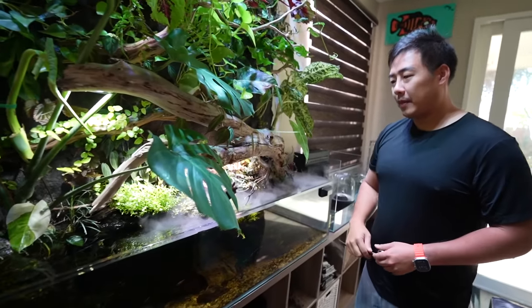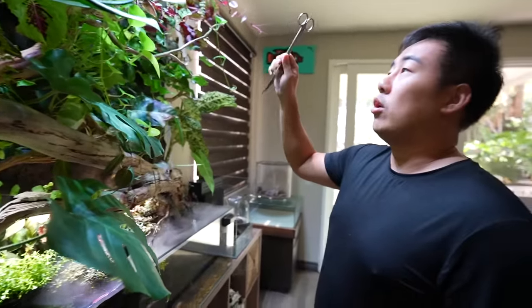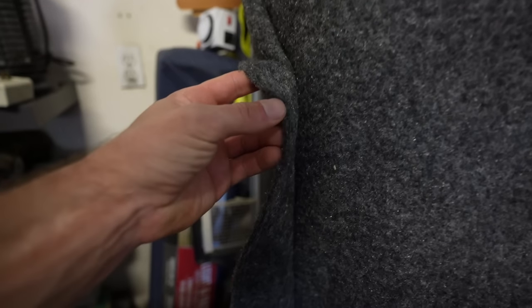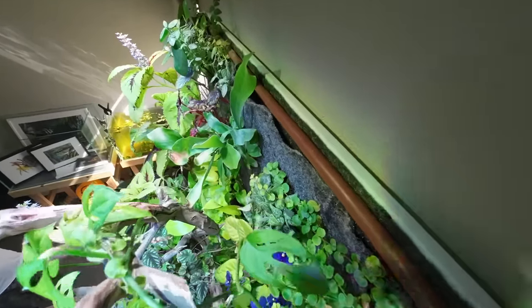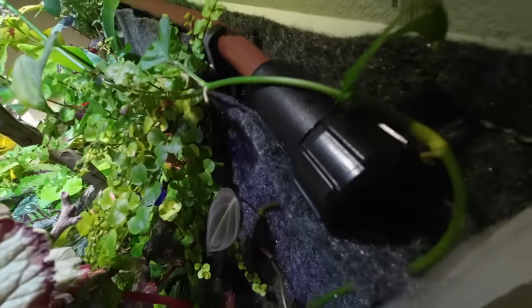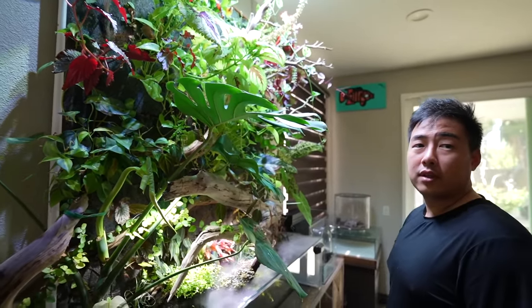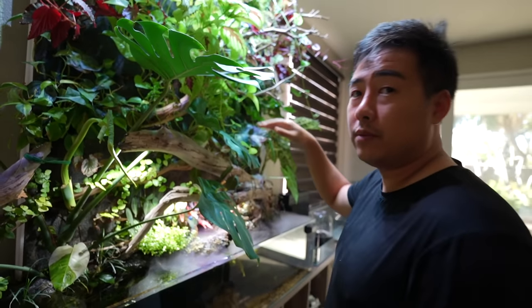How did you build everything attached to the plants in the back? The plants are installed into a backing — two layers of polyester felt stapled onto a PVC sheet on the back wall. I cut a piece of PVC on the side so water doesn't escape, but it's really just a backing secured to the studs in the wall to hold the weight. The manzanita wood pieces are also secured onto the backing.